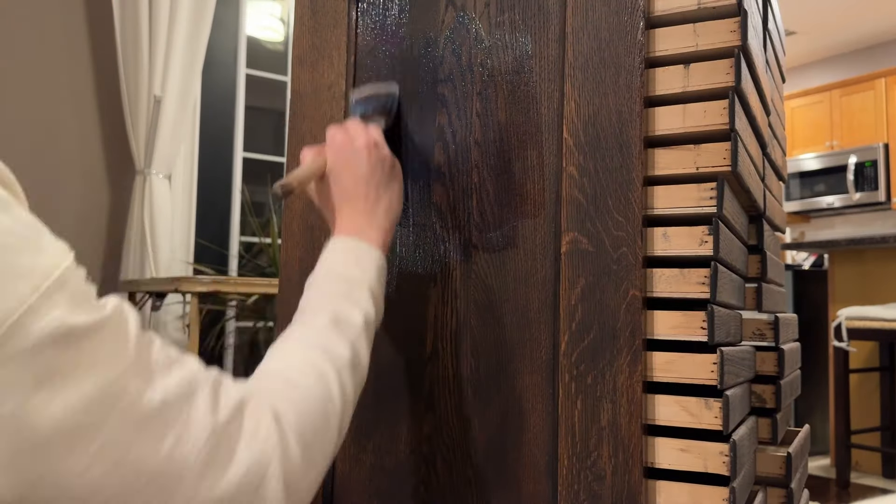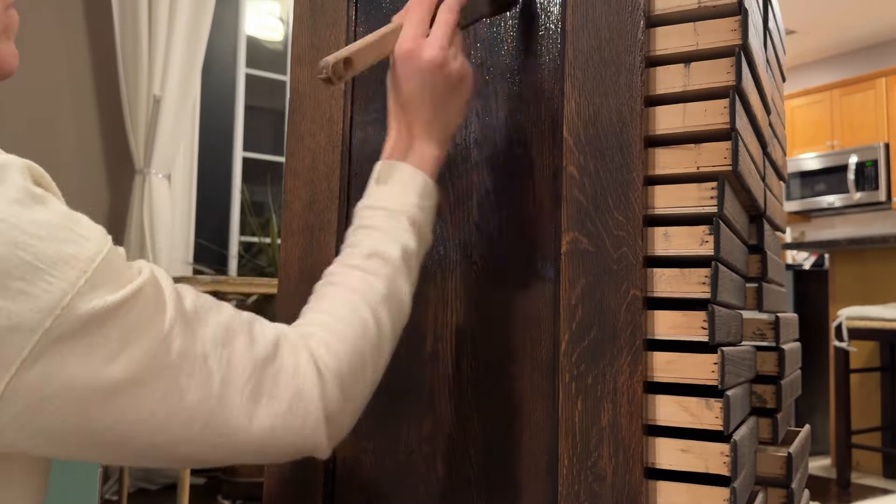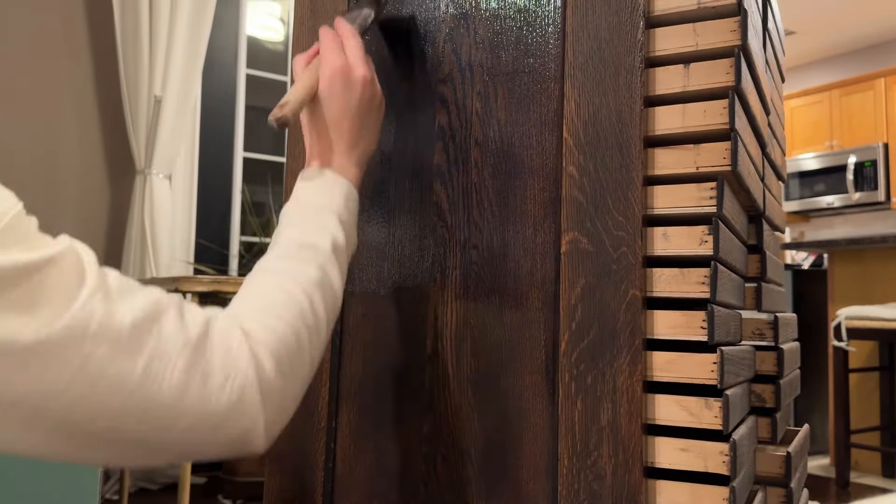After my stain had properly dried I then added a coat of Minwax Polycrylic in satin, and the finish turned out very nice.